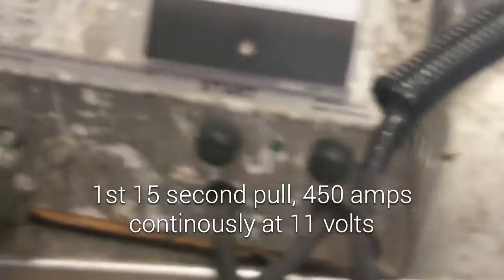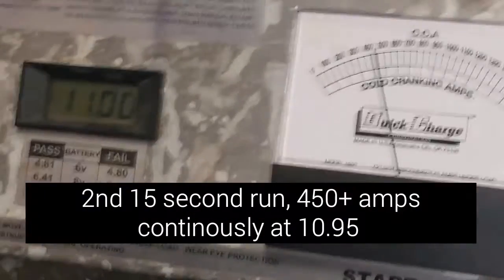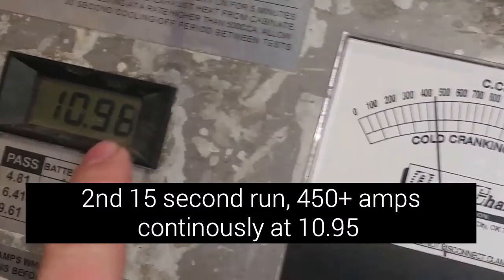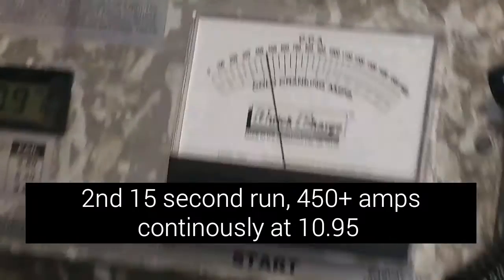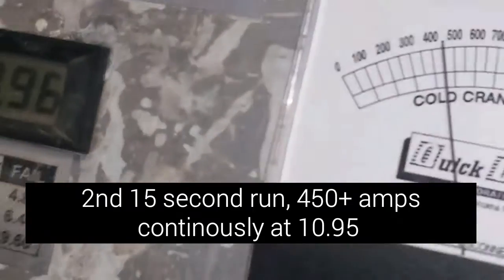450 amps? Yeah, for 15 seconds. So we're at 450 amps and we're right at 11 — 10.99, 11 — but now it's going up. It is going up.